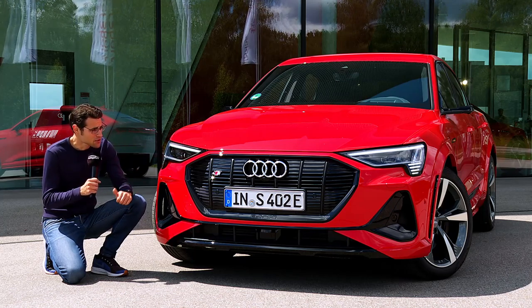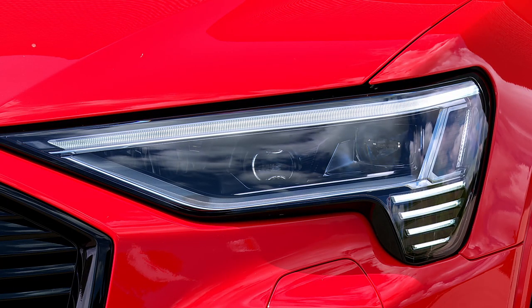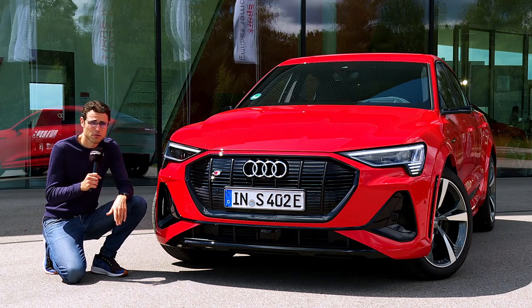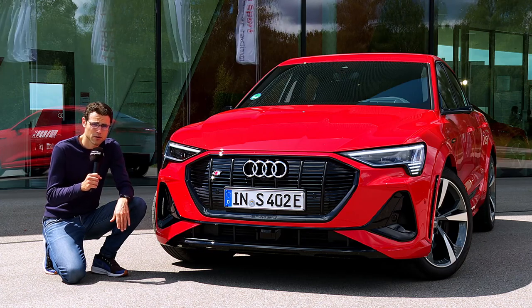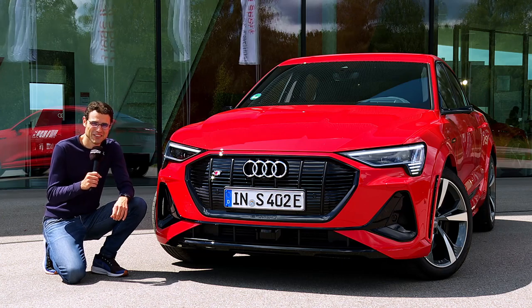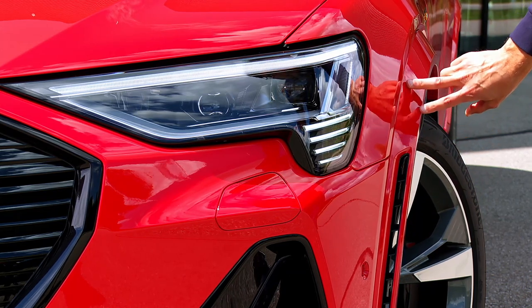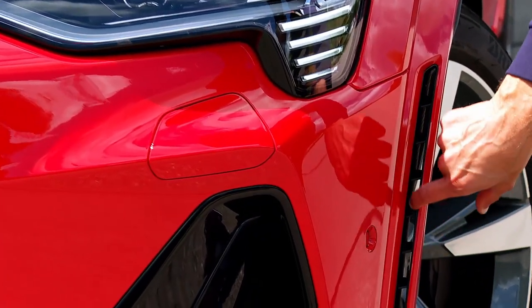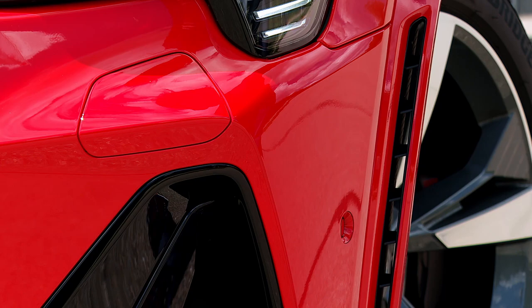Headlamps start with LED, optional matrix LED, and an optional digital matrix light with micro mirrors — that one also enables night projections where you can draw information on the road for assistance systems. The S model has wider wheel arches, 2.3 centimeters or about an inch wider on each side. The openings here are not just a design element — air really goes through for more wind efficiency. So overall, a bolder look in the front for the true S model.